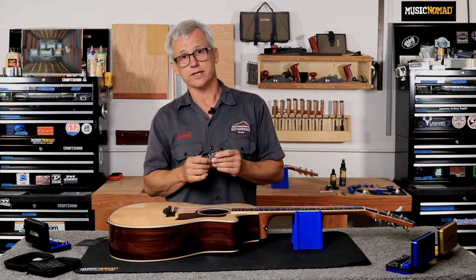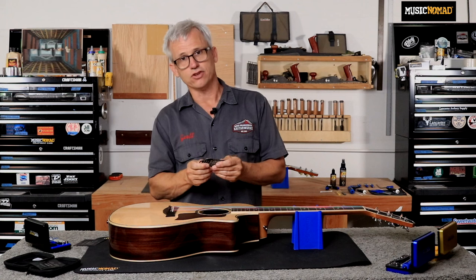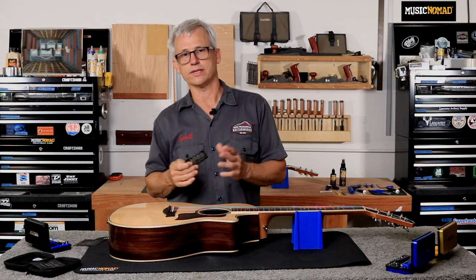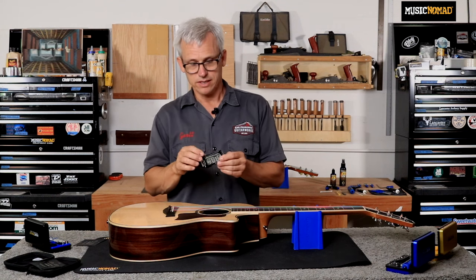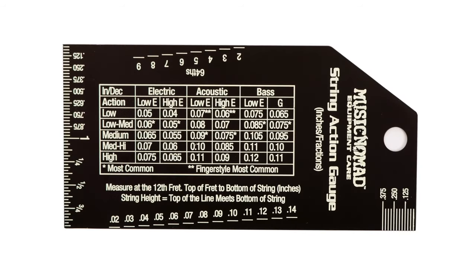Over the years I've found that the silver gauges with the black markings, if they get dulled or scratched up, the contrast between the lines is just not really there and they can be very hard to read. This gauge has action measurement scales in inches, millimeters, and 64ths.